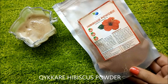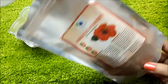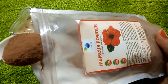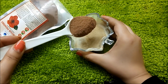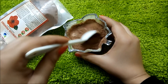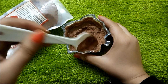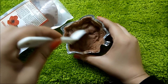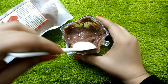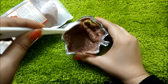The third ingredient is hibiscus powder, also called the plant of youth. It has anti-aging qualities, it lightens your skin, and has natural antioxidants. It helps protect the skin and prevents pigmentation marks and age spots. We will add a big spoonful of hibiscus powder. You can find it on Amazon — I use Quick Care hibiscus powder, linked in the description box.